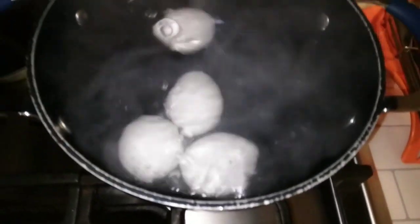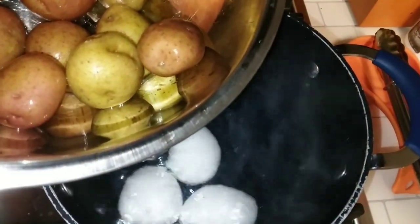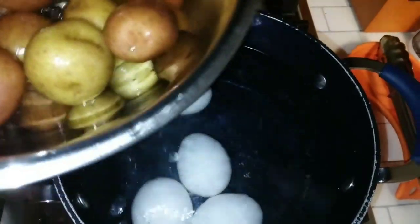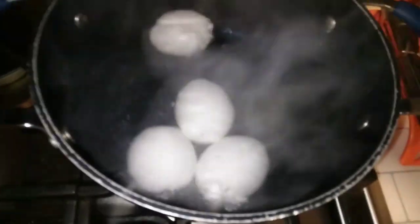YouTube fam, this is gonna be a real short video — I'm not gonna hold y'all long because I know y'all are busy. So listen, we got our eggs boiling, we got these beautiful little baby potatoes. I showed you guys the bag at the beginning. I was about to dump them in the water and it was gonna splash on my toes — third degree burn situation. So I'm gonna cut the camera, let the eggs and potatoes boil, and then show y'all the next step for this fried potato salad.